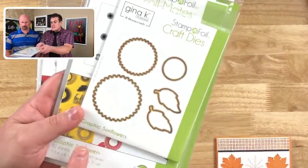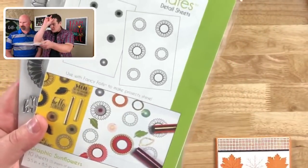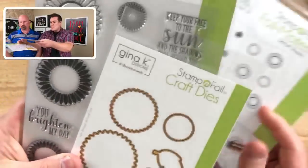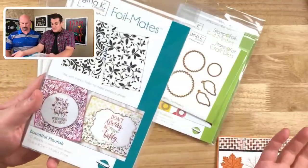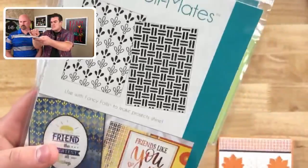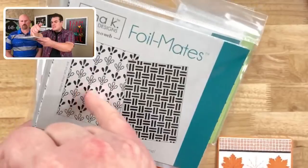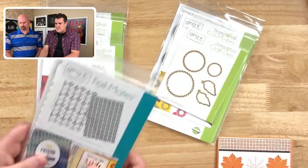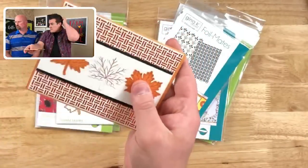The other release she did was the Graphic Sunflowers. This is what we used on the front of our thumbnail — kind of like sunflower bursts. You have the dies to go around it, you have the stamps, and you can use it in conjunction with her foil mates. These are great backgrounds for the card. You have Beautiful Flourish, which comes with two amazing designs. And these are the harvest texture — you have both a crisscross pattern and this other design, which reminds me of Pyrex dishes. Super cool designs. That's what we used for making this quick card.